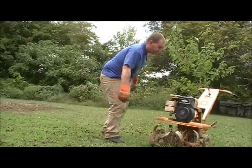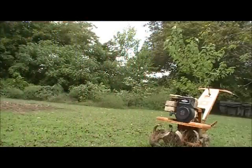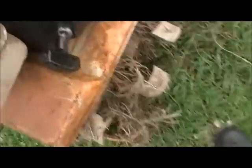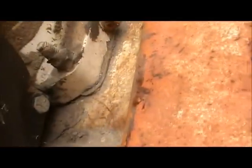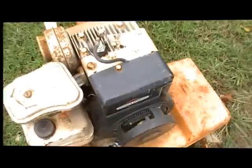Okay, it's not going to start. Let's see how to get this cover off. There's a bolt there. One down in here and that one. Let's see what happens. I'll go ahead and pull that off.